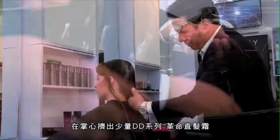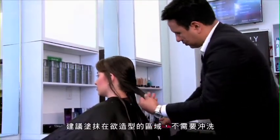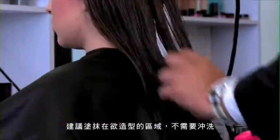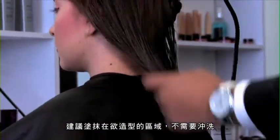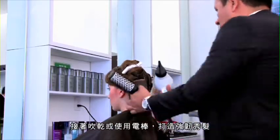Apply a small amount of Metamorphosis Leave-In Cream on the palm of your hand. Distribute it on damp hair, preferably on the section to work on. Do not rinse. Continue drying and ironing the hair for perfect strengthening.